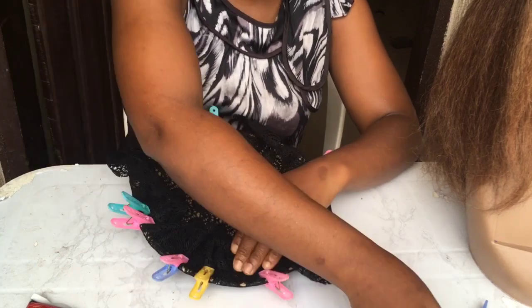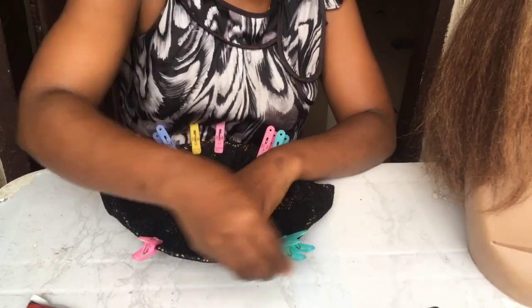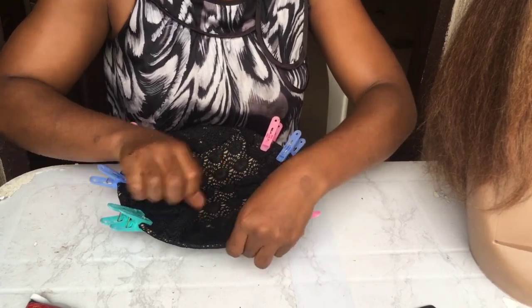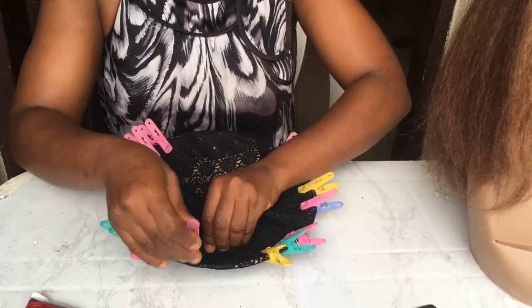I'm gathering it together, pegging it, and I'm going to do that at the opposite corner as well - grab it, drag it a bit, press it in so the glue sets, then peg. That's what I'm going to do to all the sides. Remember: north, south, east, west first, then you proceed.